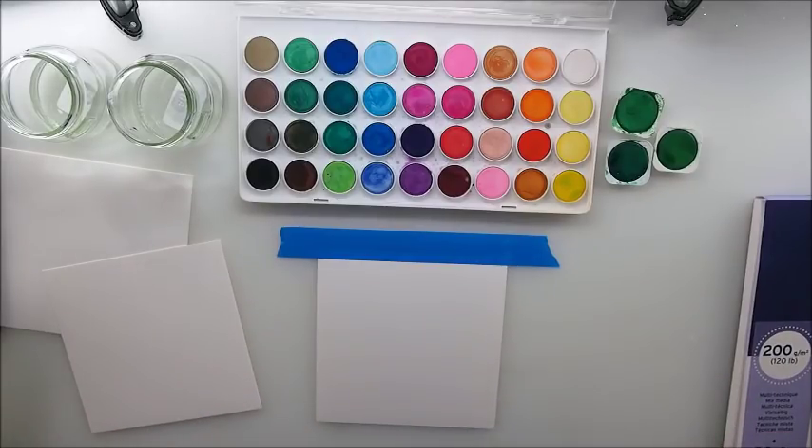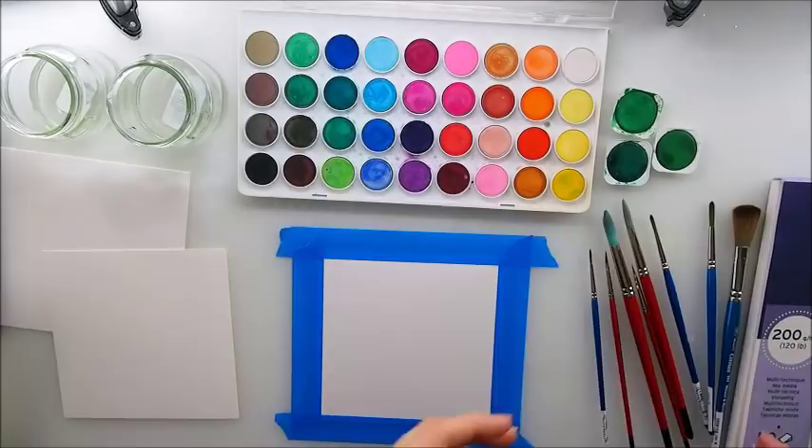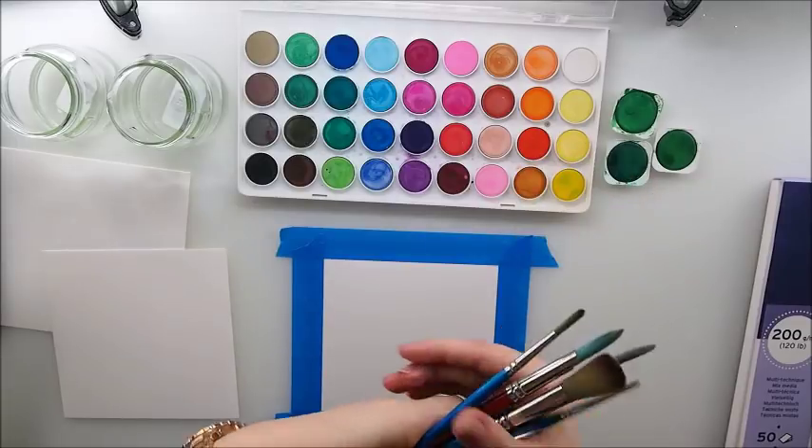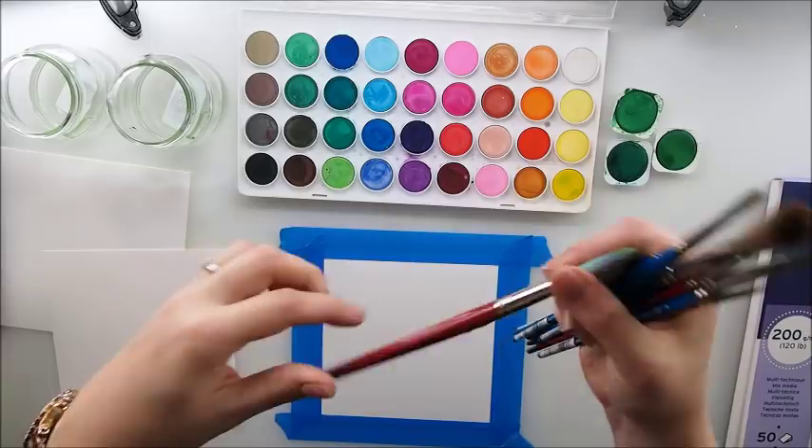We'll do something different today – a little bit of a scene with a shadowy effect, something we haven't done before. Before I start, I'm going to show you my brushes because many of you have asked me what brushes I use.